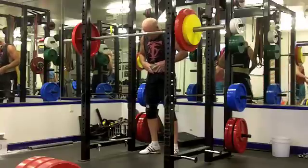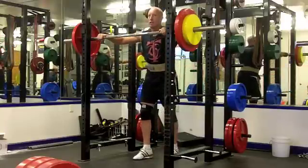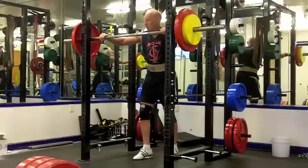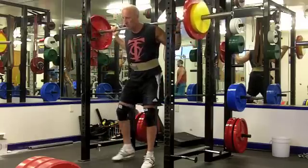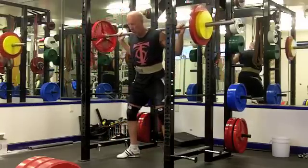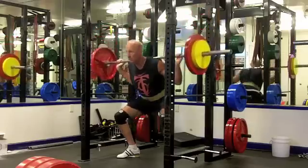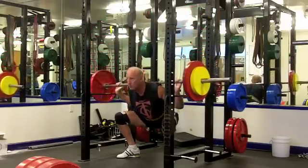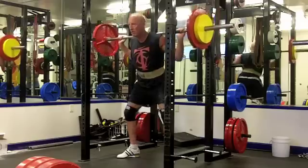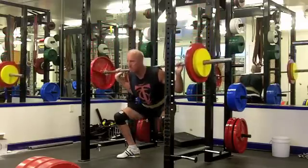It might be just overcompensating for the knee, or it might be nothing in particular. When you have asymmetries that just pop up from time to time it's not really all that concerning, but if you have a long-term consistent asymmetry and you're lifting heavy, I think it's worth trying to sleuth it out. It does look a little lower on the right side, but I don't think that's a constant feature of my squatting so I'm not particularly concerned.